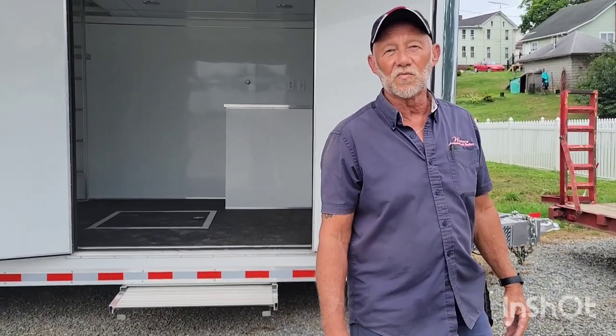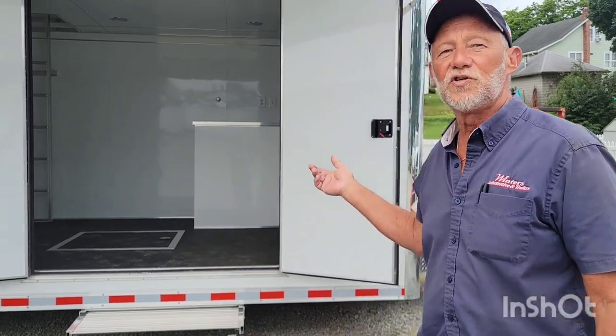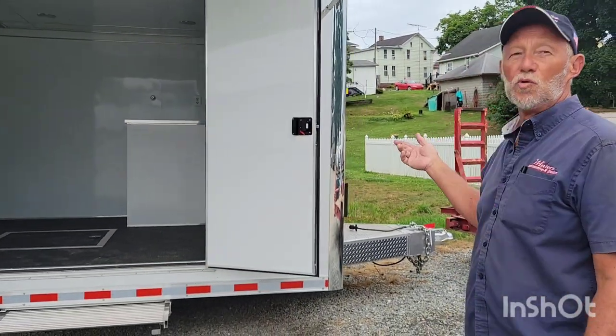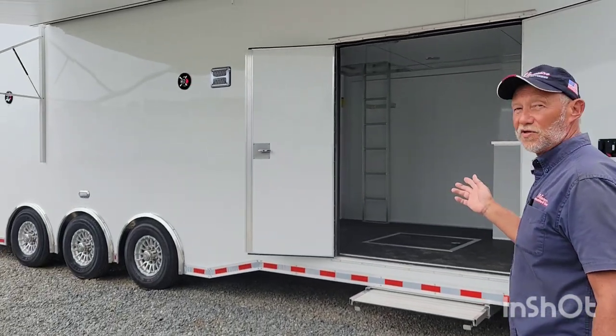Good afternoon everybody. Woodch here at Winters Automotive and Trailer Sales. We're here today to talk about this 32-foot long all-aluminum stacker. I'm going to show you a few of the features on this trailer.